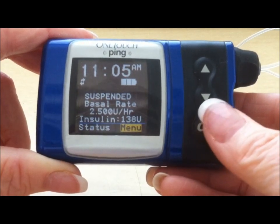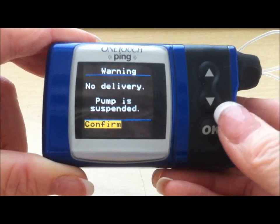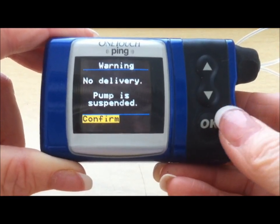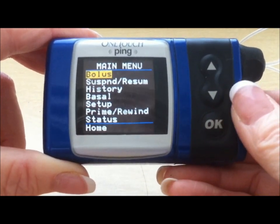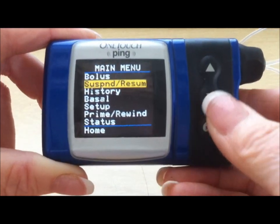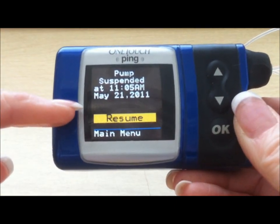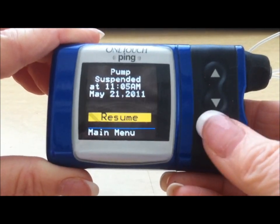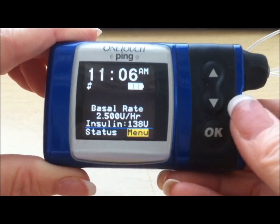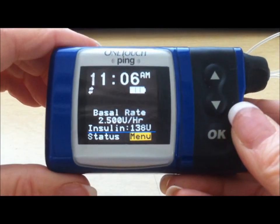To go from a suspend, go to your main menu. It's reminding you that you can't give any insulin because the pump is suspended — press OK. In your main menu, go down one to suspend resume. It will tell you the date and time that the pump was suspended. To restart the pump, hit the resume button, and that reminder that the pump was suspended is gone.